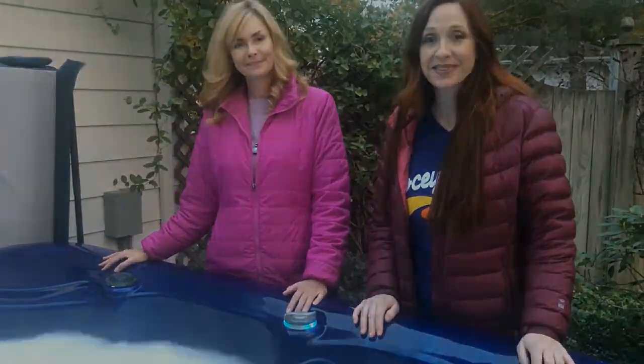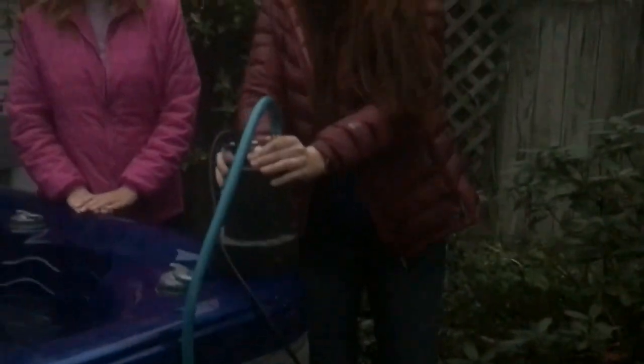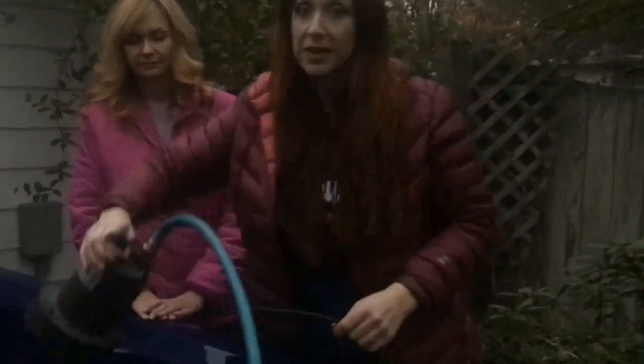To drain your spa you're going to want either a submersible pump, a garden hose, or — a lot of spas have what's called a quick drain found on the corner edge of your cabinet. On most of them you just pull it out and connect a garden hose to direct the water wherever you want it to go. I prefer the submersible pump method because quick drains can be a leak point, and sometimes they don't go back in well — so personally I prefer just putting the submersible pump right in the water.